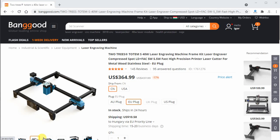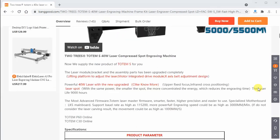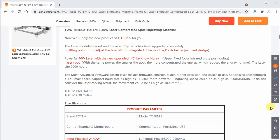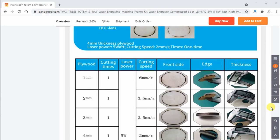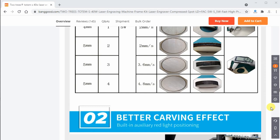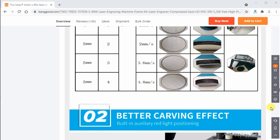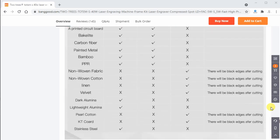Let's see the specifications. It is a 40 watt laser engraver - actually the real laser power is 5.5 watts. The maximum speed is 3000 millimeters per minute. The engraving area is 300 by 300 millimeters and it says the engraving accuracy is 0.01 millimeters. That sounds very precise considering that it has V-slot wheels for linear motion and a silent mainboard.